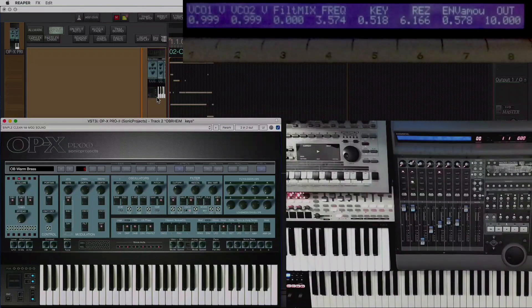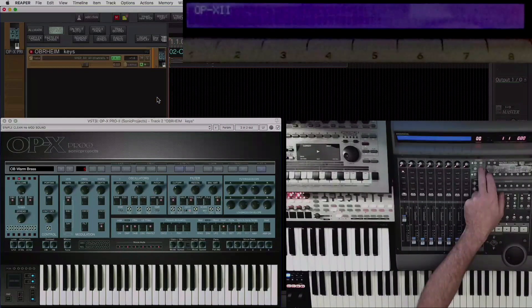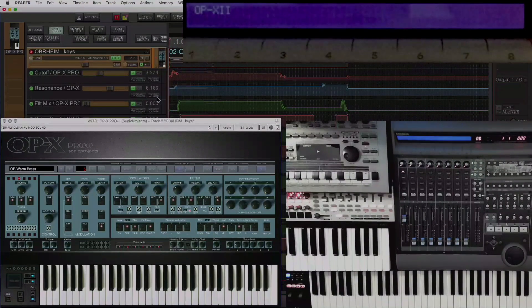When I finish playing about with it like that, pressing plug-in shows me all the envelopes, and I can go through and edit those in touch mode.